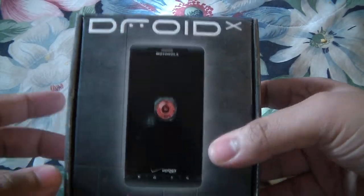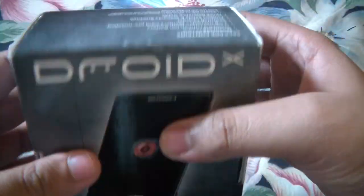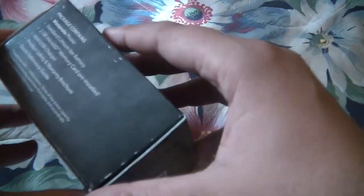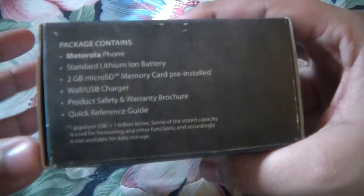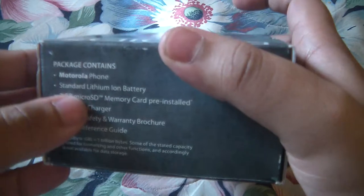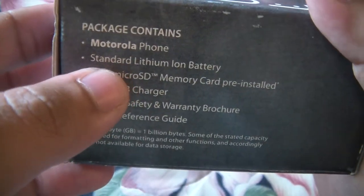I'm going to be unboxing the Droid X. This is available in 1080p so let's get right to the box contents. It's been opened before just because I needed to install a couple of things, but it's still an unboxing of some sorts. Motorola phone.